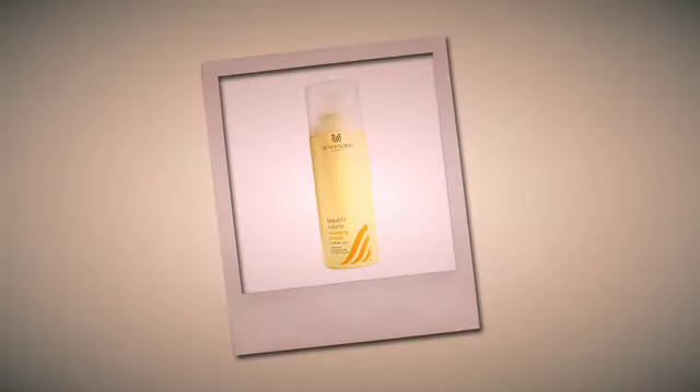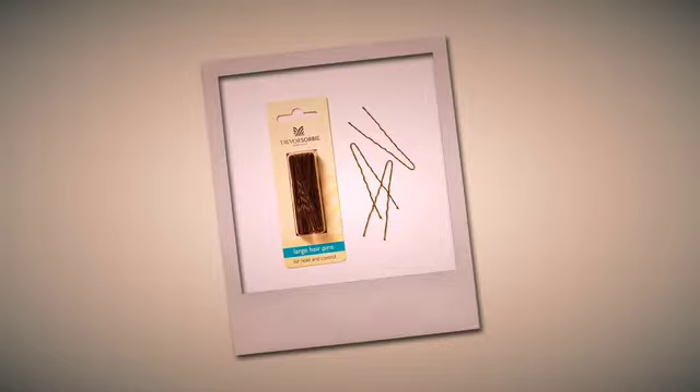From the Trevor Sorby professional range: Beautiful Volume hair spray, dry shampoo, cushion brush, hairband, and a bun ring to match the hair colour, and hair pins.